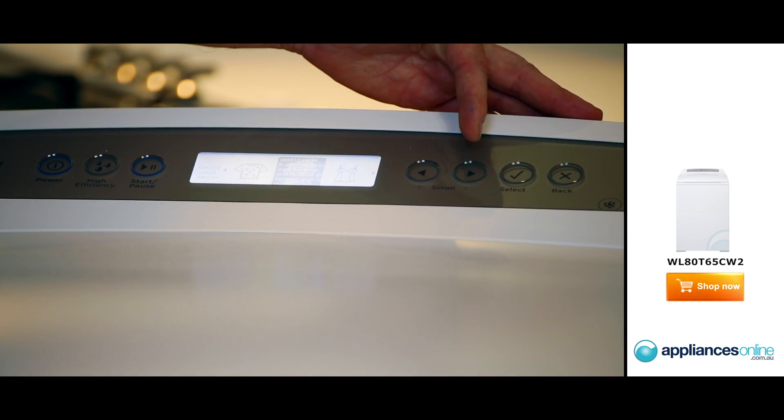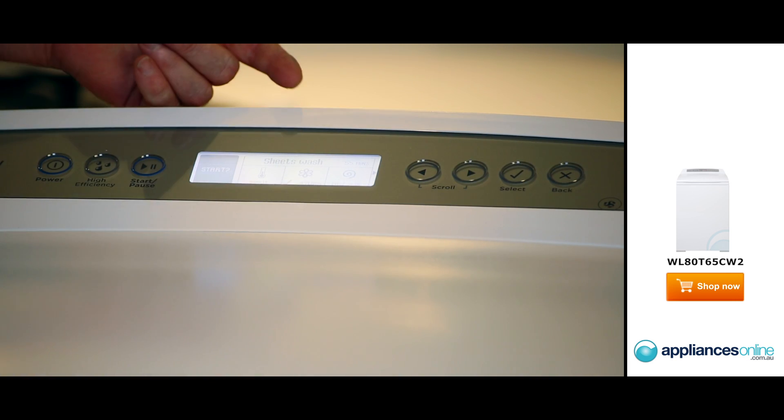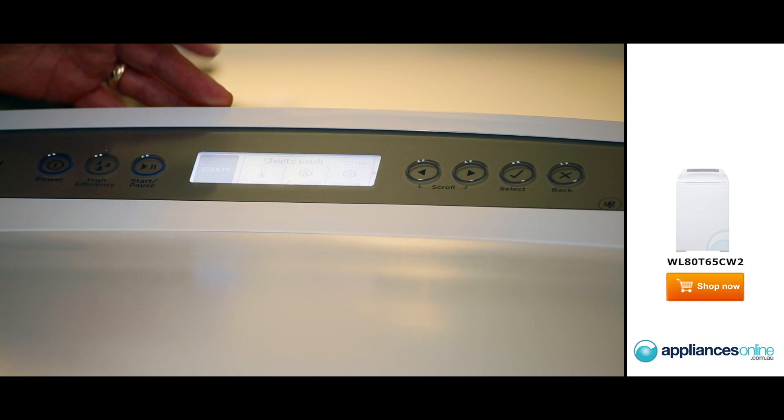If you want to change that, you can go through any option here, and then simply acknowledge with a tick, and it goes through its cycle. Simply just press the start button.